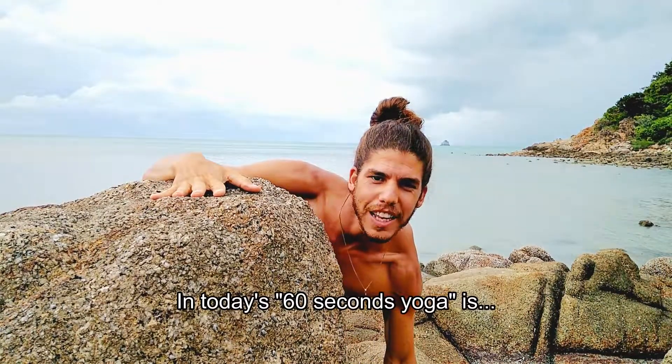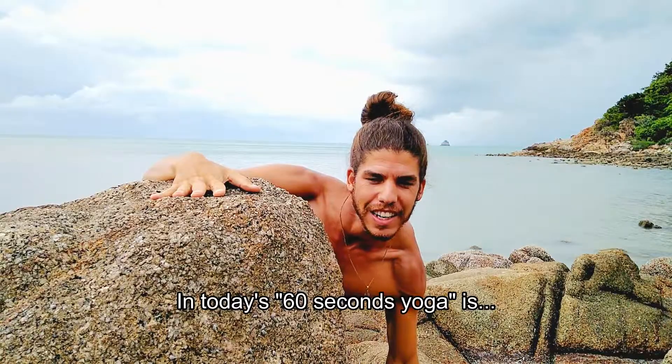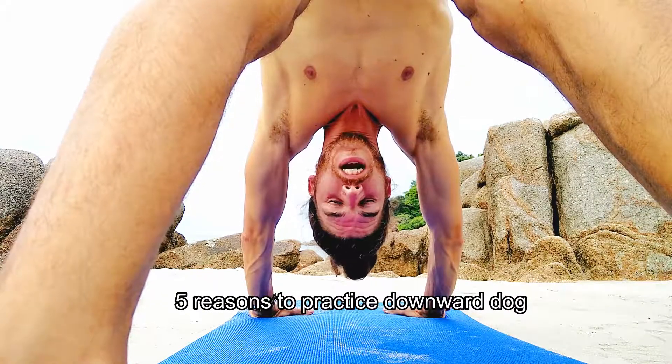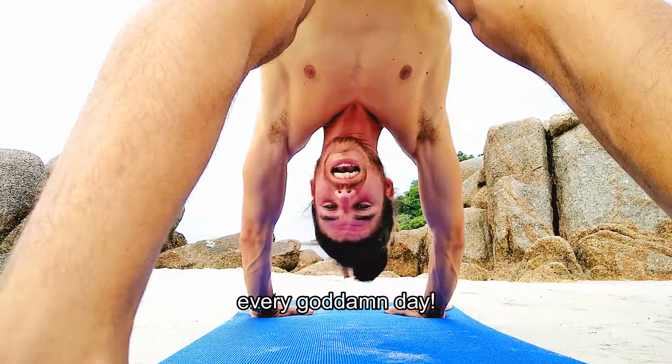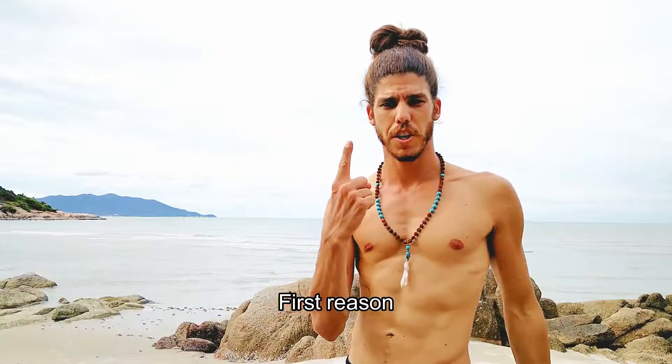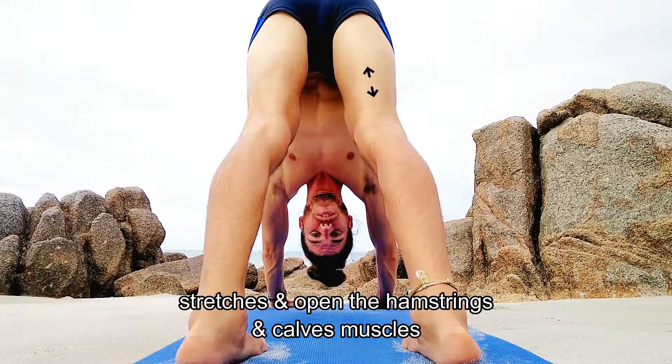In today's 60 seconds yoga: five reasons to practice downward dog every goddamn day. First reason: stretches and opens the hamstrings and calves muscles.